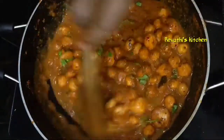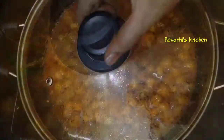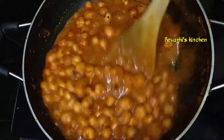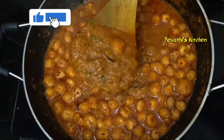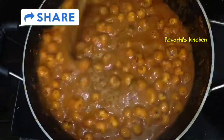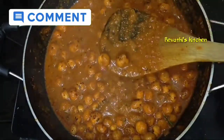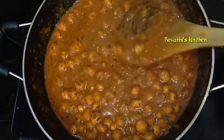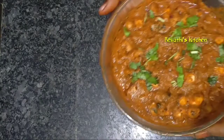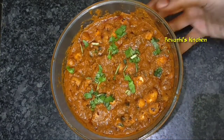You will need to check the oil. We are going to make a good taste of the gravy. We are going to make a good garnish. We are going to make a good taste of the roti.